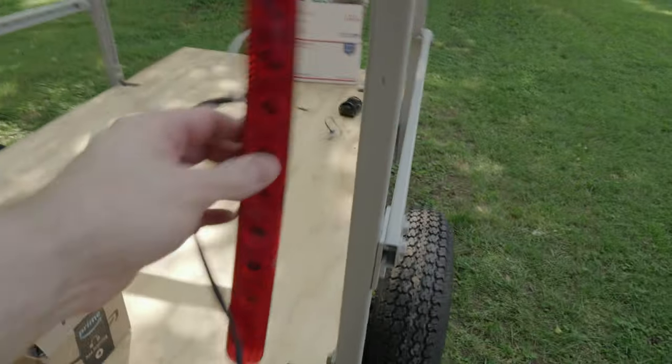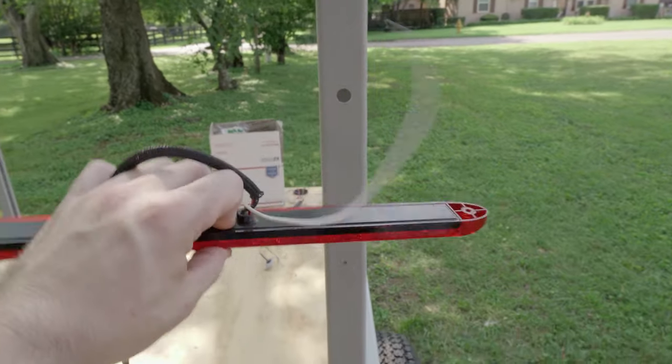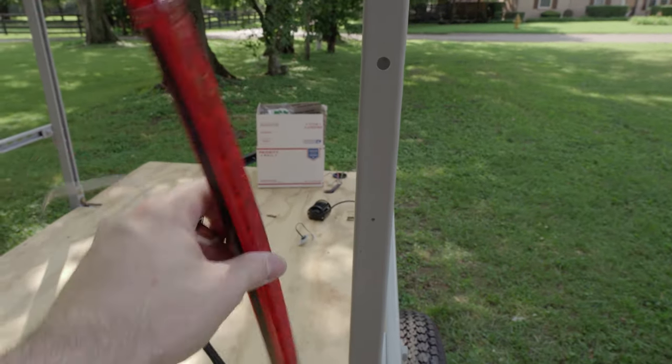I'm also going to put these back on — these are just the taillights I have on my uprights. They're very bright. You can get those on Amazon — I'll try to link them down below.